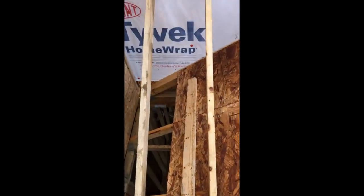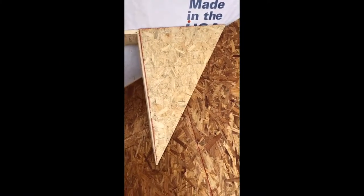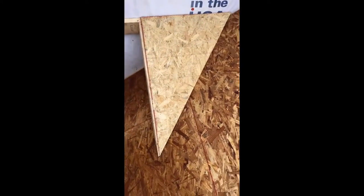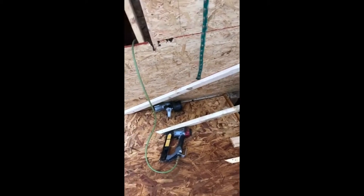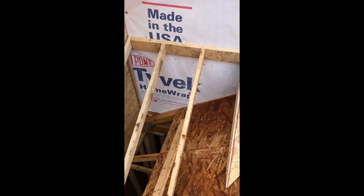Now we're ready for the plywood. We measure, cut, and nail plywood the same way as for a valley. I started with a triangle piece as you can see, then we have a square piece, and the last piece is probably going to be a triangle as well — so just three pieces and that's it. Our cricket is ready. We're done — thank you for watching!